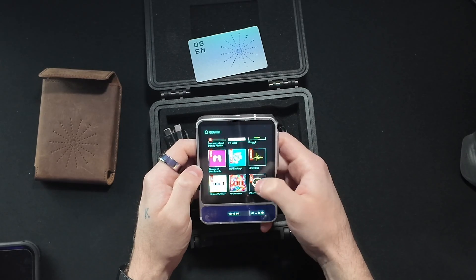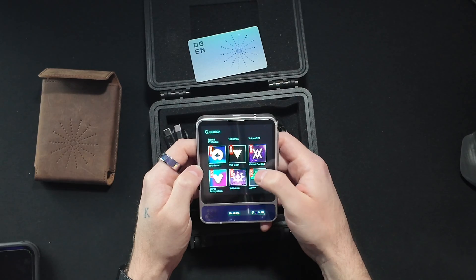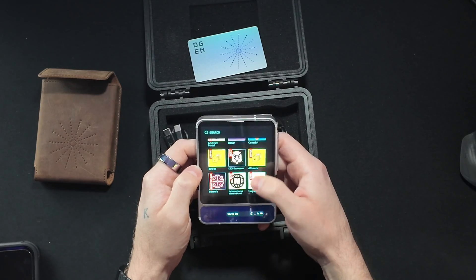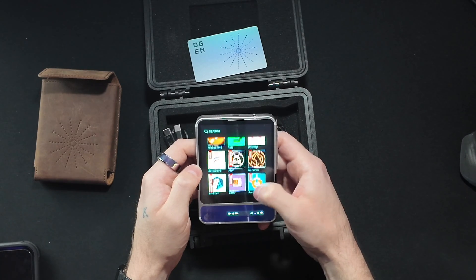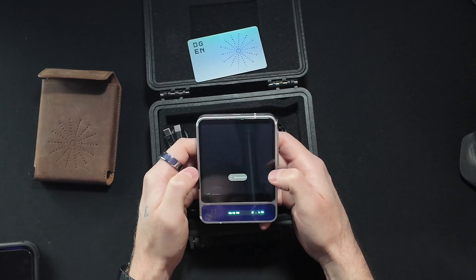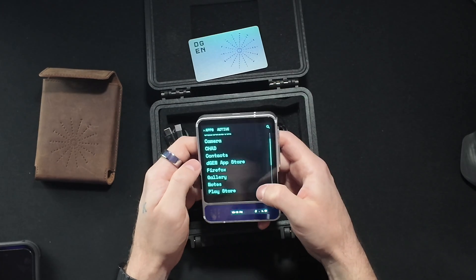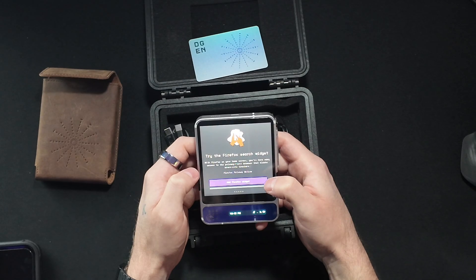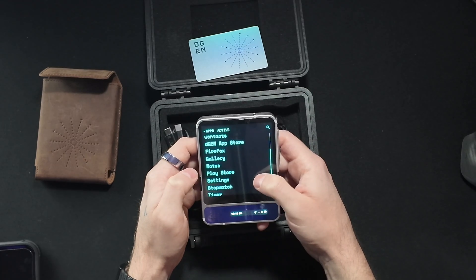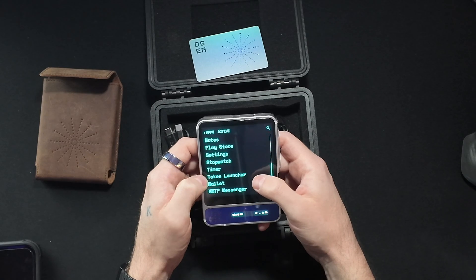Scrolling through the app store: Banker has been very popular so I'm excited to try that out. Alchemix — that's cool to see. Obviously Uniswap, ENS, Aave, OpenSea, Rocket. Apparently I took a screenshot — I'm not totally used to all the motions yet. There's a Firefox browser, an NFT gallery, Notes, Play Store, Google Play, Settings, stopwatch, timer, token launcher, wallet, and messenger.